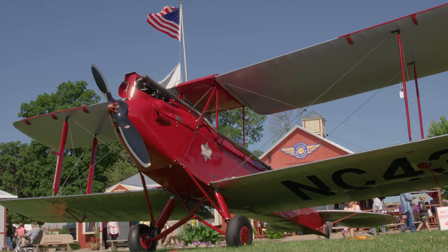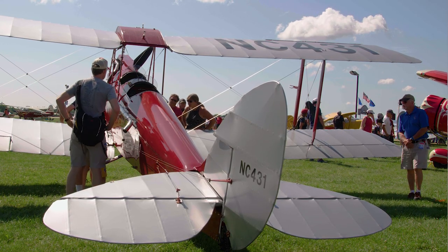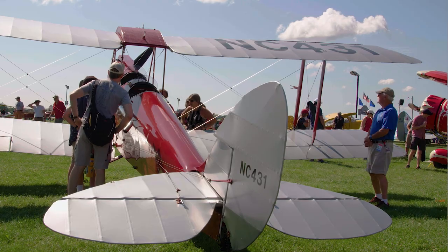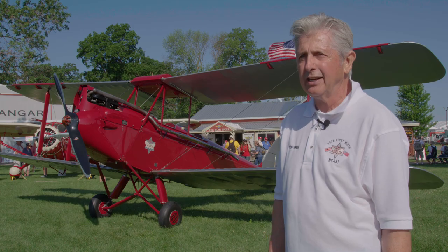This is a 1928 Gypsy Moth, made in England. I didn't want to add anything to it. I wanted to keep it as simple as possible. Originally, de Havilland never put brakes on a Gypsy Moth, and they wouldn't put a tail wheel on it either.